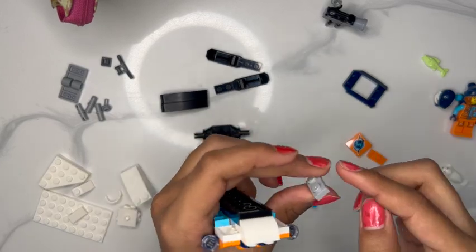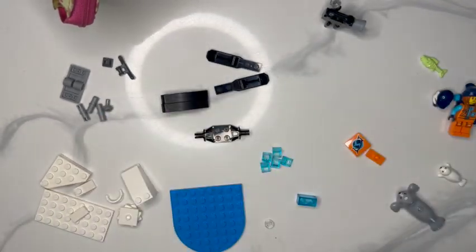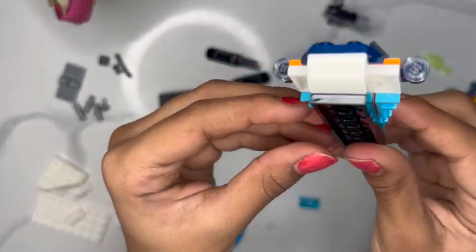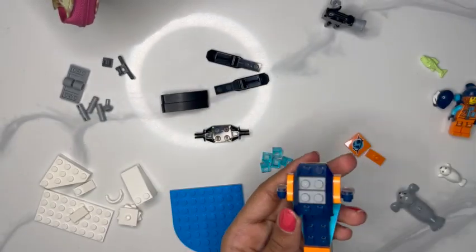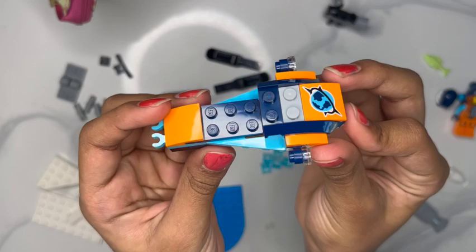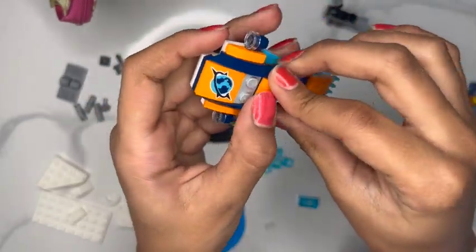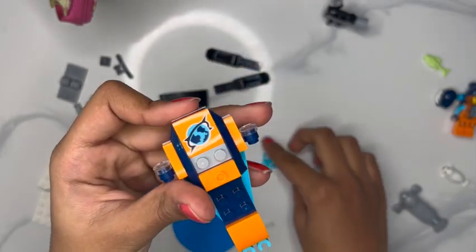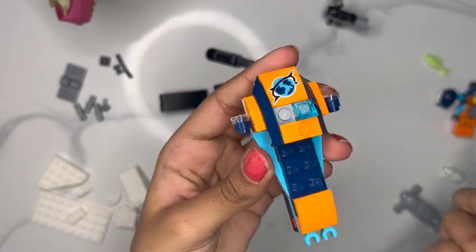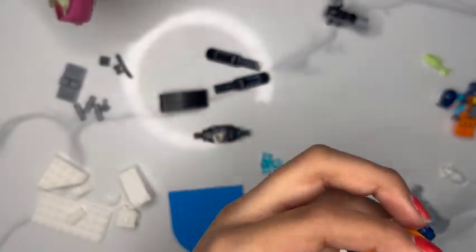Now we're going to take our two gray pieces, put those on top, and then take our navy blue carriage piece and put that on here. Now it kind of looks like a whale with really big eyes, but it will look like a jet ski. We're going to take this smooth rounded piece and put that on top, then take this little bumpy piece and put that on there too. Now we're going to take these two clear turquoise pieces and put them on top of our gray piece — that's sort of like the windshield.